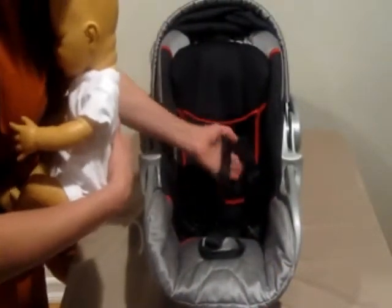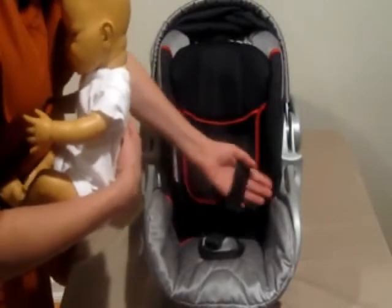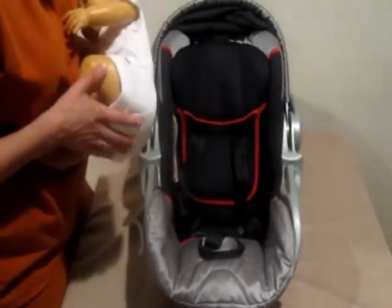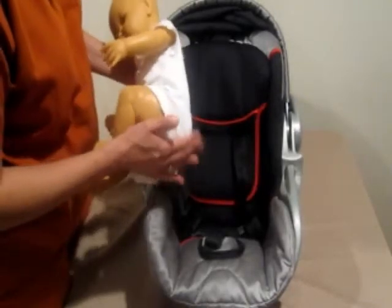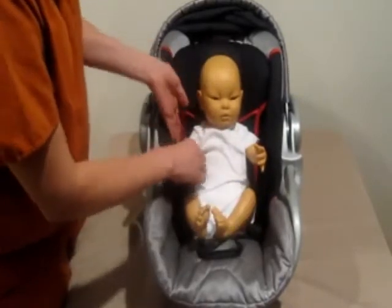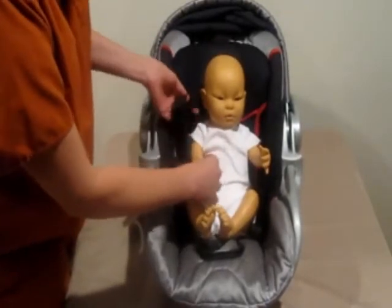Before you put your baby into the car seat, you're going to want to loosen these straps — it'll make it so much easier for you. Then when you place your baby into the seat, make sure your baby's bottom is all the way to the back of the car seat.